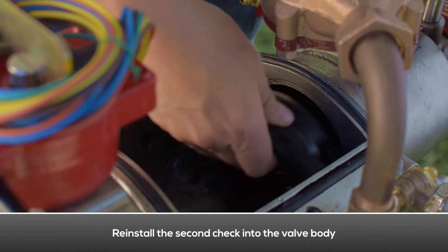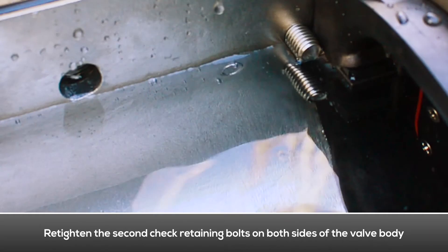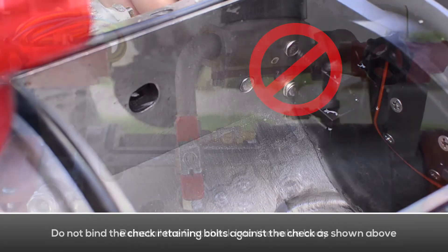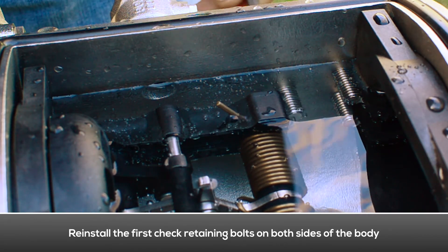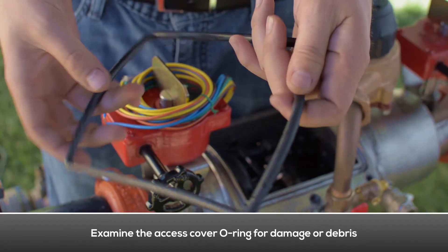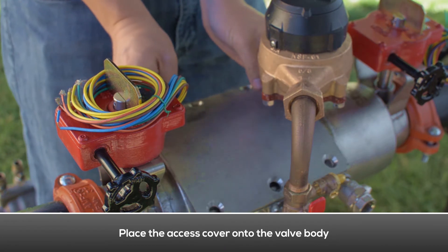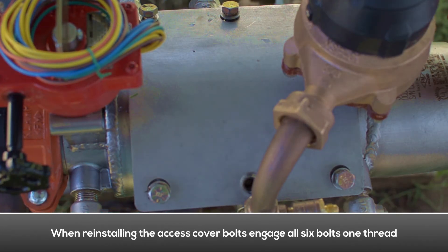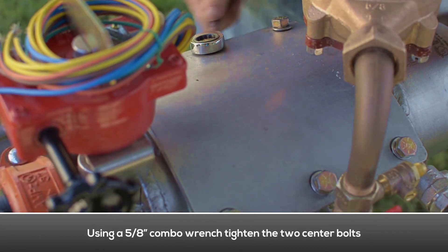Reinstall the second check into the valve body; make sure the o-ring seals properly against the surface. Re-tighten the second check retaining bolts on both sides of the body. Make sure the second check retaining bolts don't bind against the check. Re-install the first check into the valve body and re-tighten the first check retaining bolts on both sides; make sure they don't bind against the check. Examine the access cover o-ring for damage or debris; replace the o-ring if necessary. Place the access cover onto the valve body, install tapered washers onto the access cover bolts, engage all six bolts one thread, and hand tighten all six cover bolts. Using a combo wrench, tighten the two center bolts first, then tighten down the four remaining bolts.